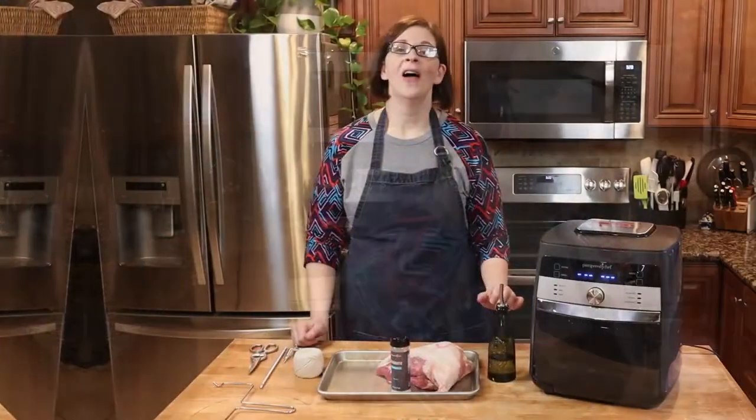We're going to have fun doing a rotisserie pork because it's a great way to do pork — it's no fuss, we're going to use two ingredients, and it's going to be fantastic. You can use it for literally anything, and we're going to use it for pork sliders for the Super Bowl. So are you ready for this adventure? Let's go!